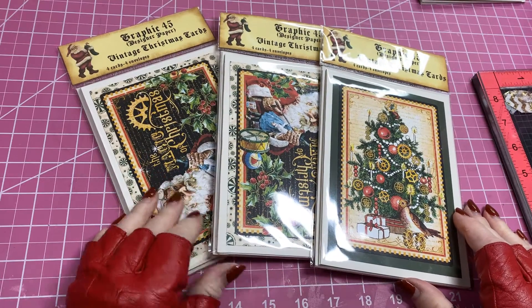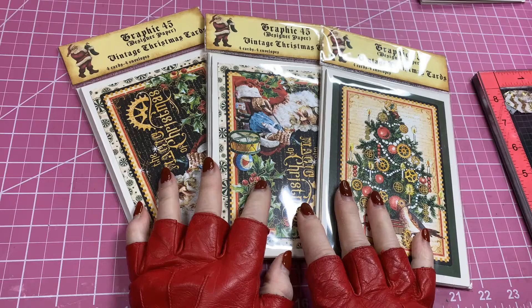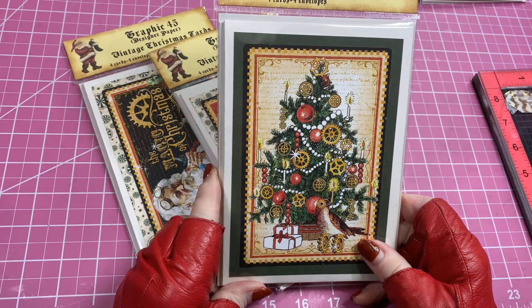Hi ladies, this is Carla. Thank you for stopping by my channel today. The project I'm going to share with you today are these little card packets — there's going to be four cards and four envelopes in each packet.